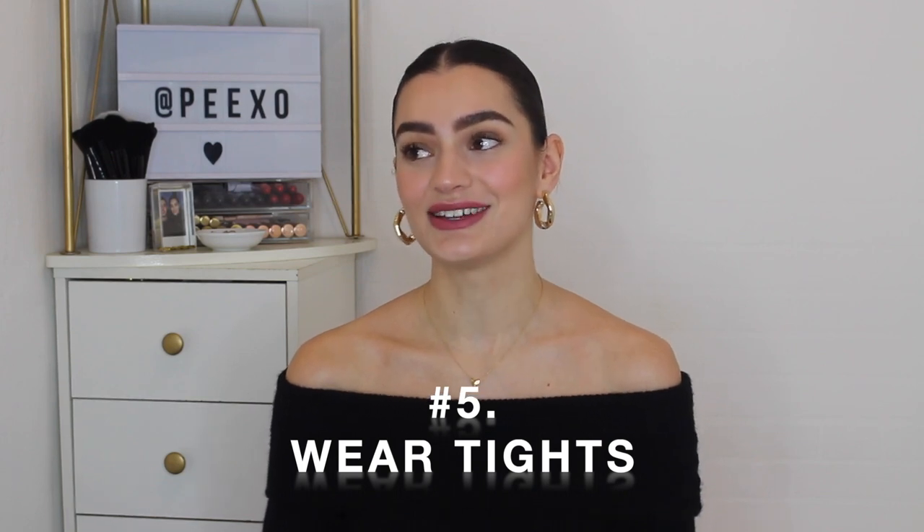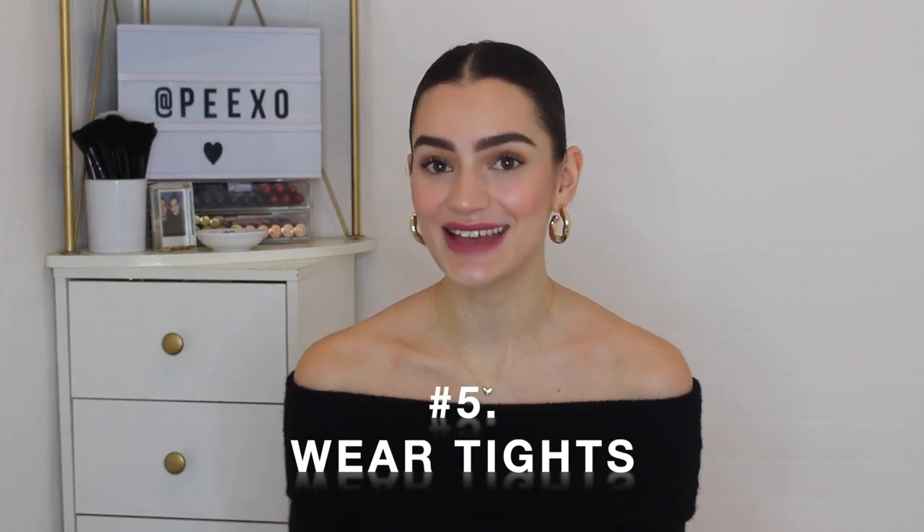Styling tip number five is to wear tights. I love tights now — tights used to be an item of clothing that just reminded me so much of my school days and school uniform, so I rarely ever wore them. But I am living in tights right now. I don't know what I'd do without tights throughout the winter months. I like something that is a little bit sheer so you can still see some of your leg, but I'm just a big fan of tights nowadays.